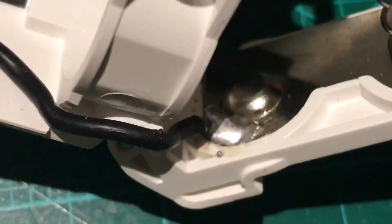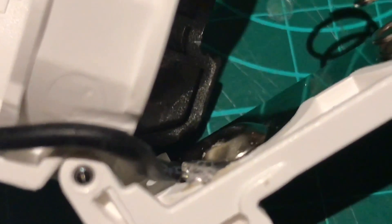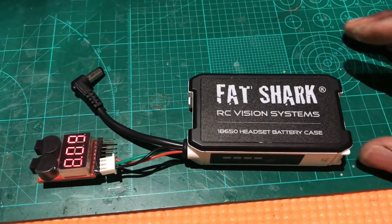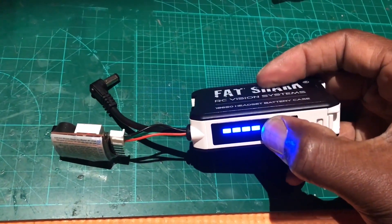Then solder the wire straight there. Make sure you don't go above the little nipple there so that the battery makes a connection, and that's it. The batteries are in.